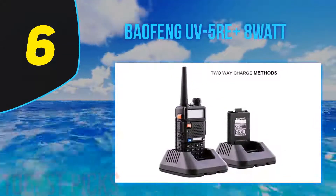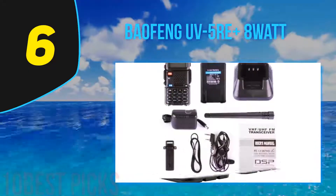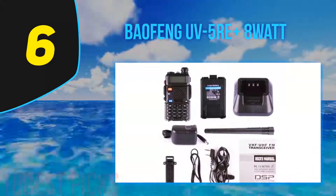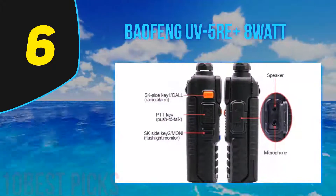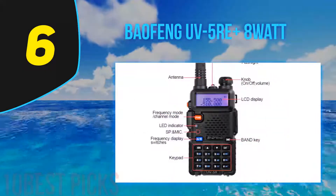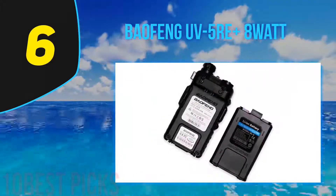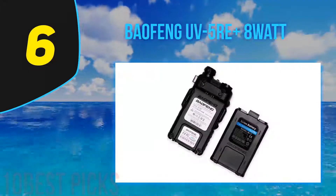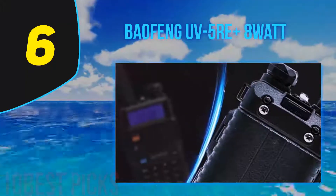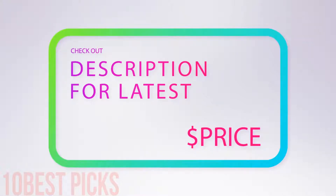At number 6, the Baofeng UV5RE Plus 8 Watt. This radio is for those who want the most extended range. It has the antennas to go the distance and the power to make it resilient. This 8-watt high-power device can work in 3 settings: 8 watts, 5 watts, and 1 watt, giving you maximum output for whichever environment you choose. The best thing about this device is the antenna — two antennas, specifically. This includes the Baofeng high-gain antenna, and you'll also get a Gamtee high-gain antenna, which can extend radio range significantly. For more information and price, check out the product links in the description.